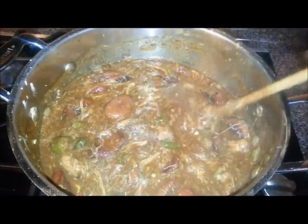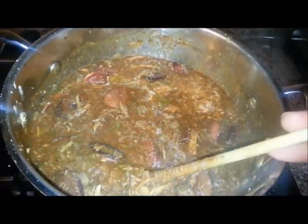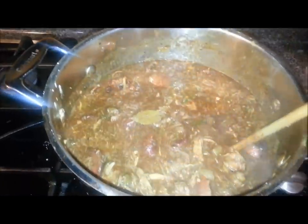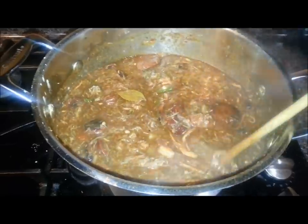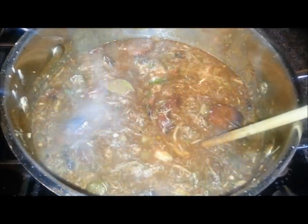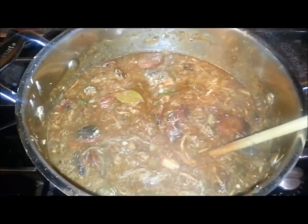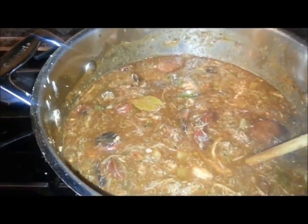Here's the end result of the gumbo. I got all the seasonings in — you can see one whole bay leaf. I use whole bay leaves and when you dish it up you just pull it out and set it to the side; they do have great flavor in gumbo. Everything in here is seasoned to my liking. I know the taste is going to intensify as it cooks, so I didn't over-season it. Knowing those flavors will intensify, I can always add a little more right before serving if something's missing. But for now it's good as is.